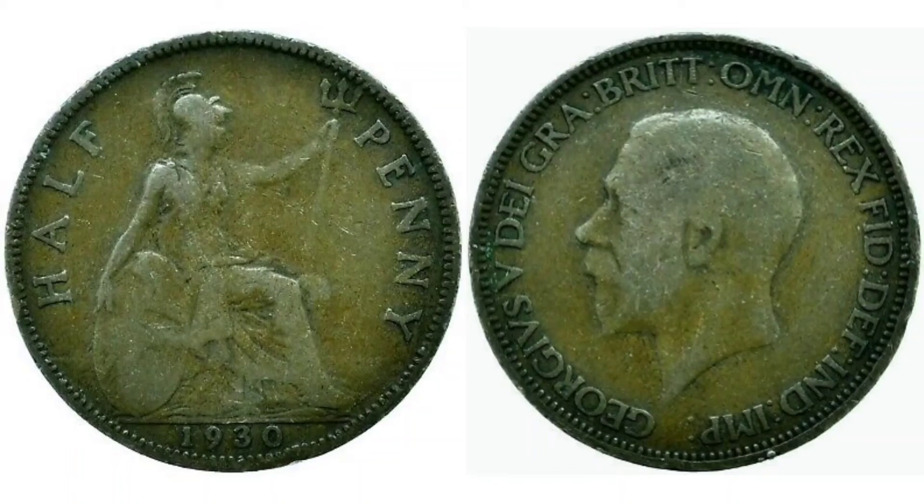Hi guys, Dan's Dollars here. We are back with Dan's Coin Review and Valuations and in this video we'll be looking at the 1930 United Kingdom Half Penny Coin.